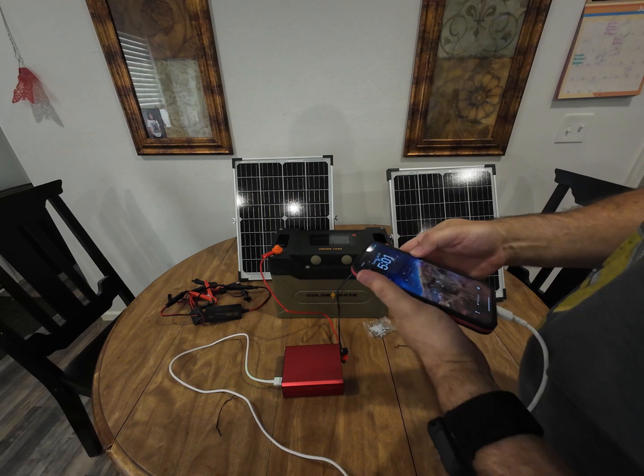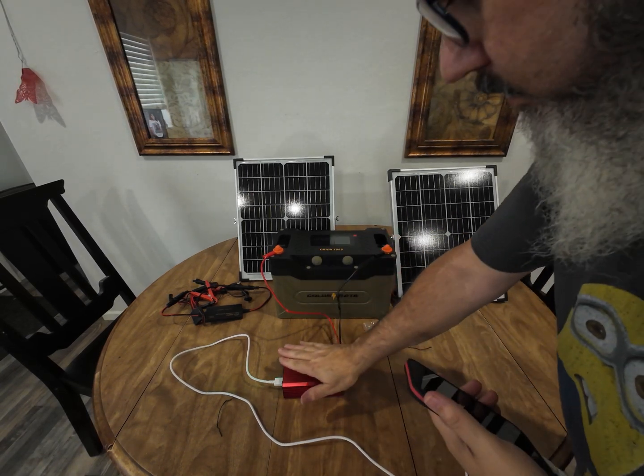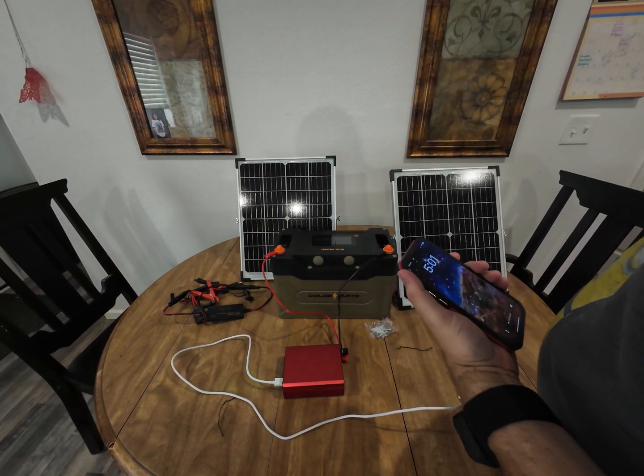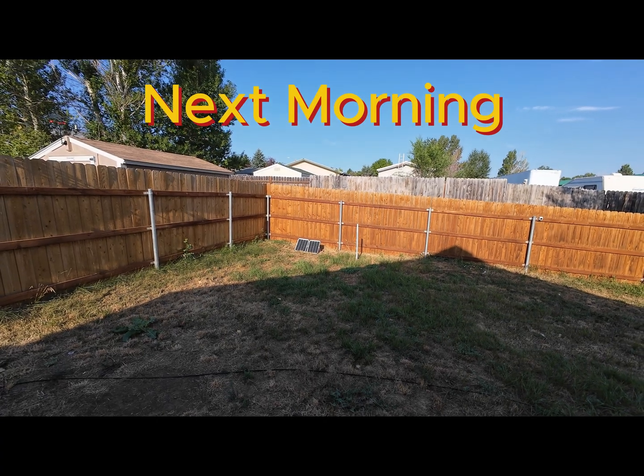I got the panels put together and the phone is at 100 percent. That proves the concept — it does work. And the inverter didn't even get warm, so we can definitely try it on something much bigger.